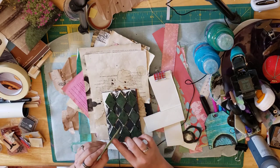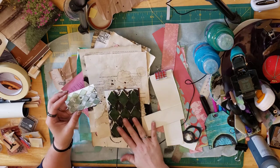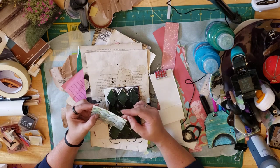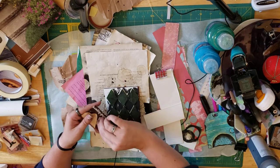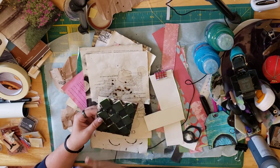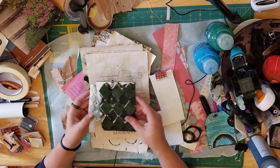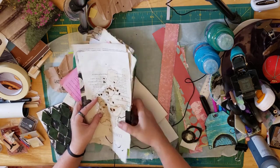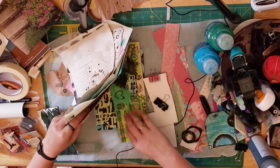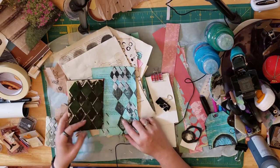If you stack cardboard a couple layers thick, you'll get almost the same width as foam and you'll have enough depth for leaving a mark. I took some foam, cut diagonal lines on it to make diamond shapes, then glued them in a pattern. I'll show you what that came out looking like as a background.